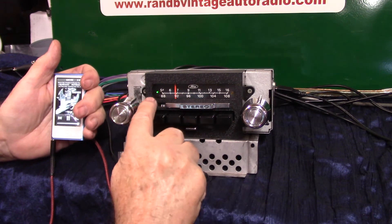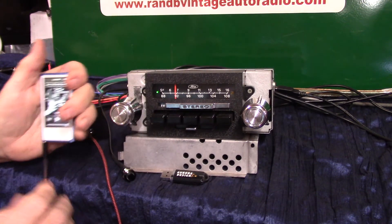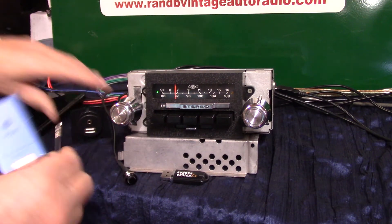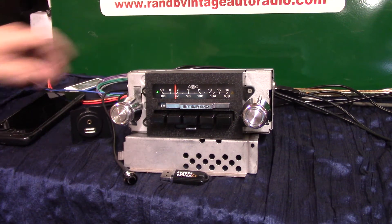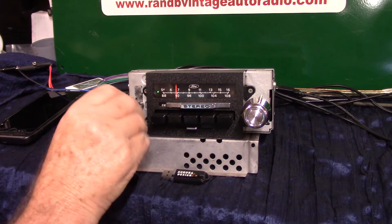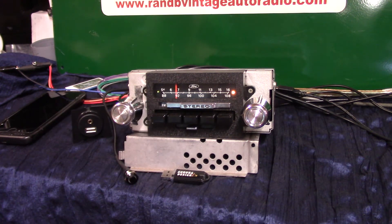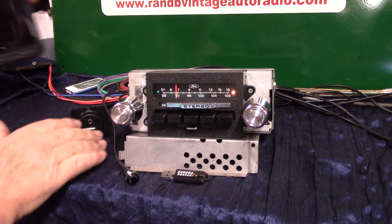Anytime you're on auxiliary, notice it's a little bit different green. To go back to radio, just turn it off. In 20 seconds if you don't touch the radio it'll automatically change back, but since this is AM/FM you can go a little quicker — just turn it off and right back on. There we go — it cancels that 20-second countdown. That's your auxiliary, and now we're going to run Bluetooth.